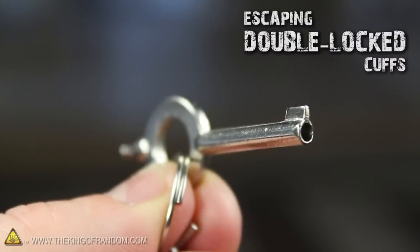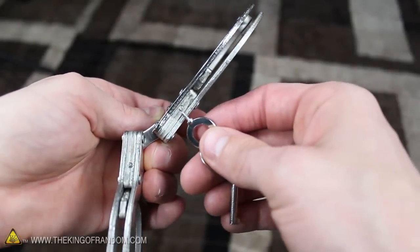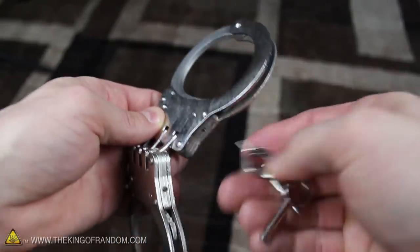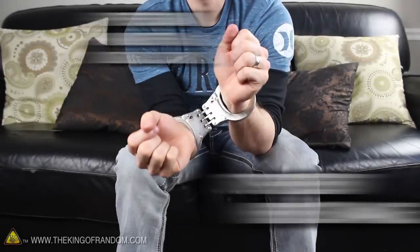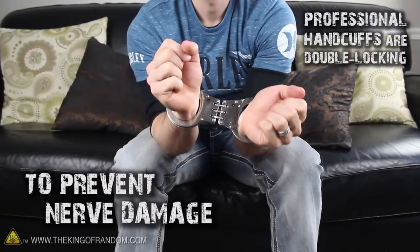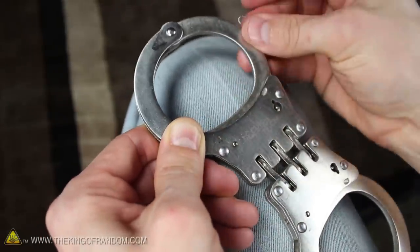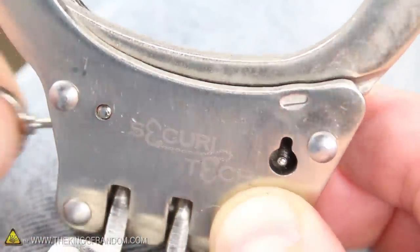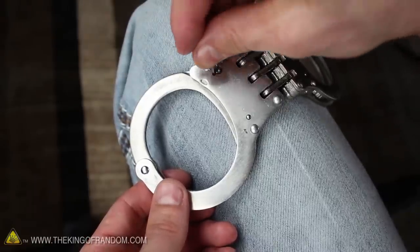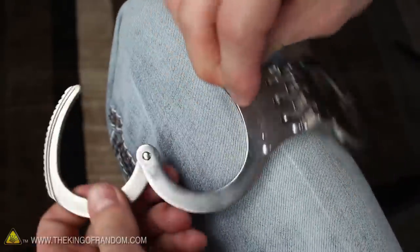There's one more option you need to know about, in case your handcuffs have been double locked. The sides of these cuffs have two little pins, and when they're pushed all the way in, they lock the handcuffs in place so they can't be opened or closed. Professional handcuffs are made this way to keep the ratchets from cinching up and causing nerve damage to prisoners, and it also makes lock picking a little more difficult. Look closely at the keyhole when the pin is pushed, and you'll see the double locking mechanism slides into place at the bottom. You'll need to disengage the double lock first by turning the paper clip the other direction until you hear it click, then go ahead and open the cuffs the same way as before.